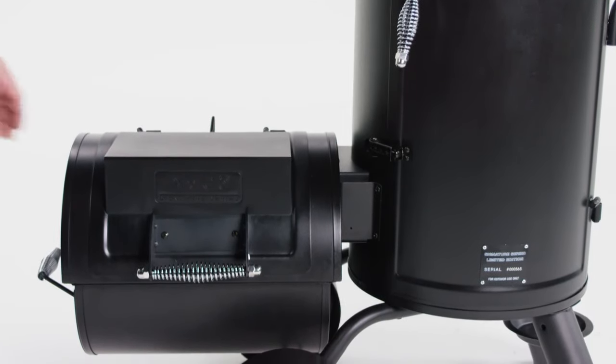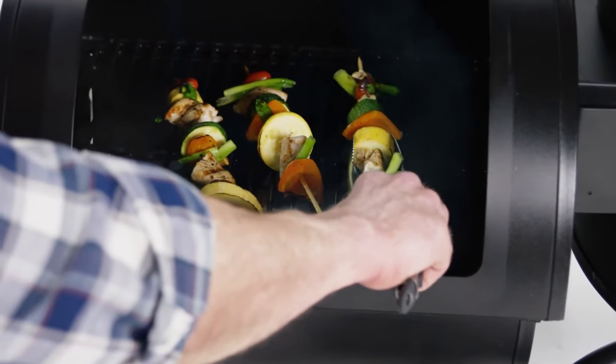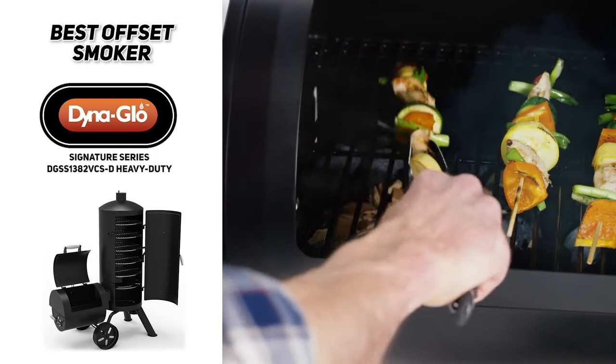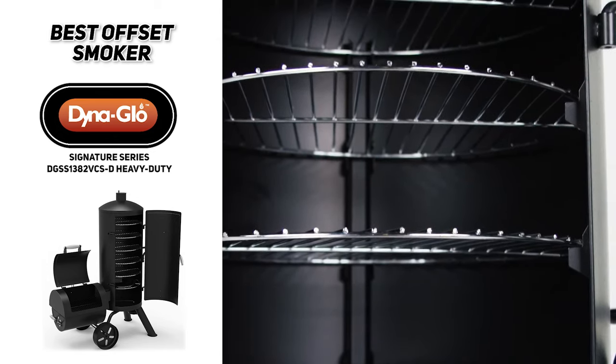The smoker is made of lighter gauge metal, which may make it more prone to wear, and it's not insulated. But a little extra sealant around the gaps makes it a good offset smoker with lots of upside. So if you are looking for the best offset outdoor smoker, then the Dynaglow Signature Series DGSS 1382 VCSD Heavy Duty is likely going to be a good fit for you.